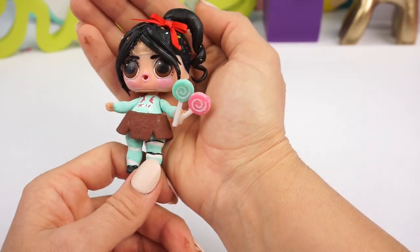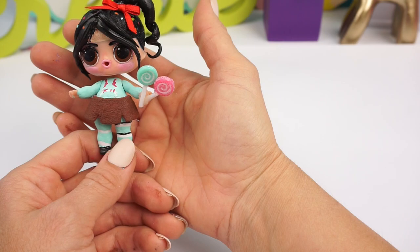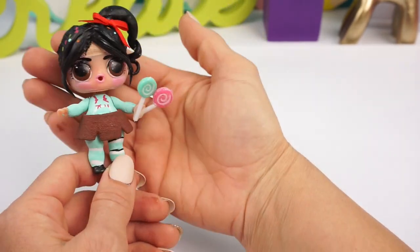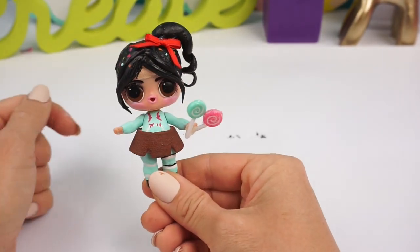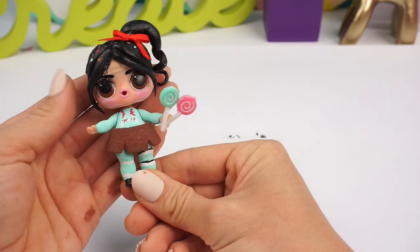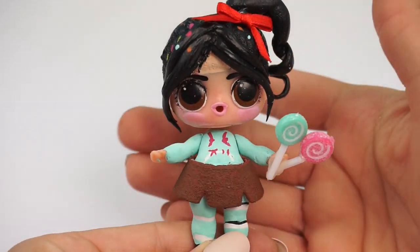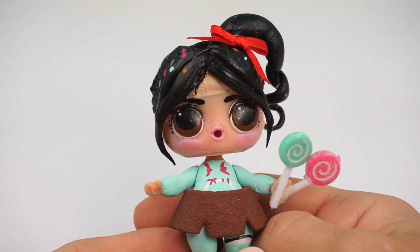Let me know down in the comments if you guys are going to be watching Ralph Breaks the Internet in theaters very soon. And tell me in the comments what other transformations you guys want to see — I have so much fun doing these. Don't forget to subscribe to my channel so you don't miss any of my videos. Thank you so much for watching and I'll see you guys next time.